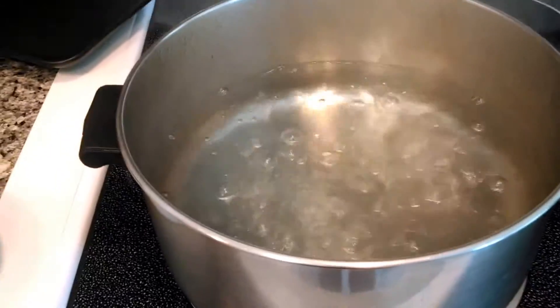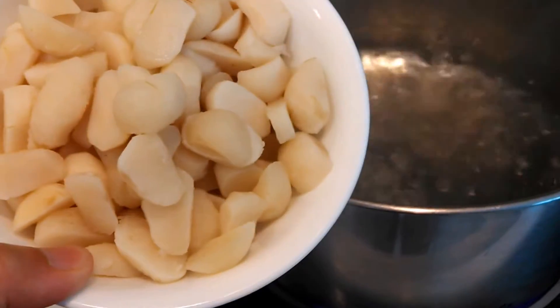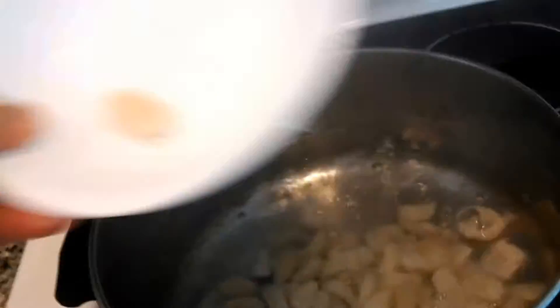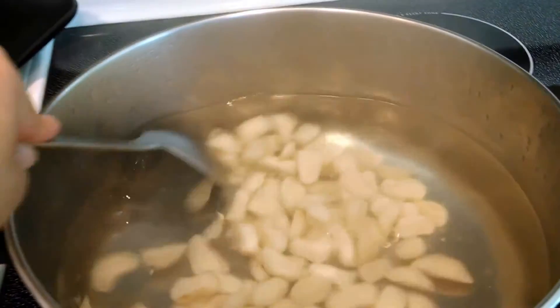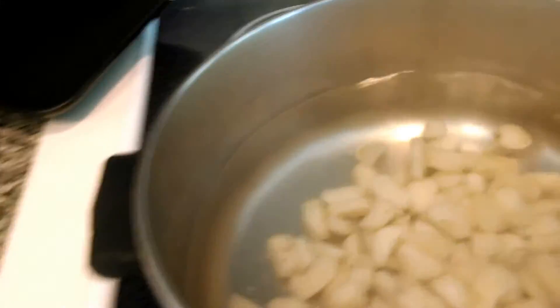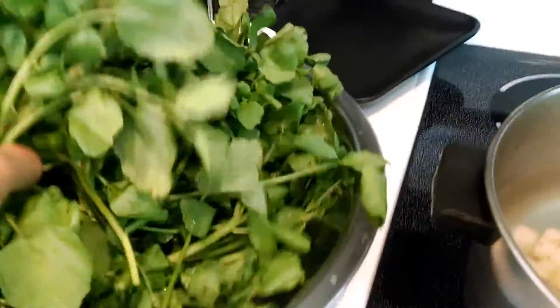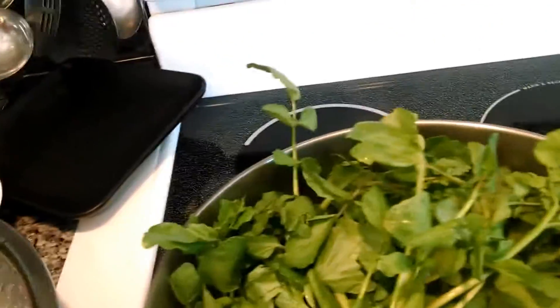Next, bring some water to a boil and cook your water chestnuts. Water chestnuts are already pre-cooked but I like to cook them again anyway, so go ahead and throw them in. Basically I'm just warming it up — quickly blanch your watercress. You don't want to overcook it, so just stick them all in and blanch it.